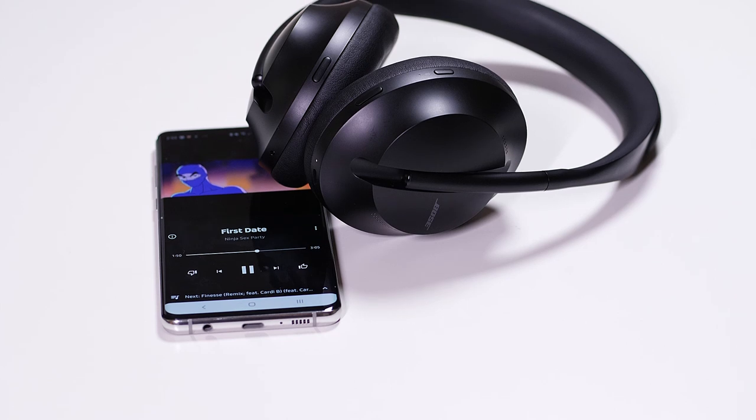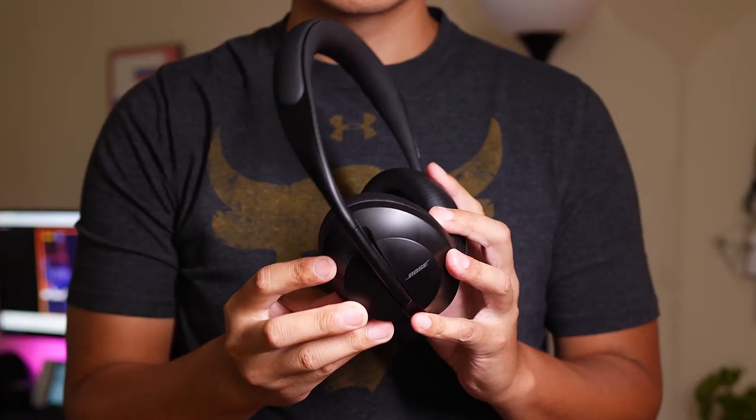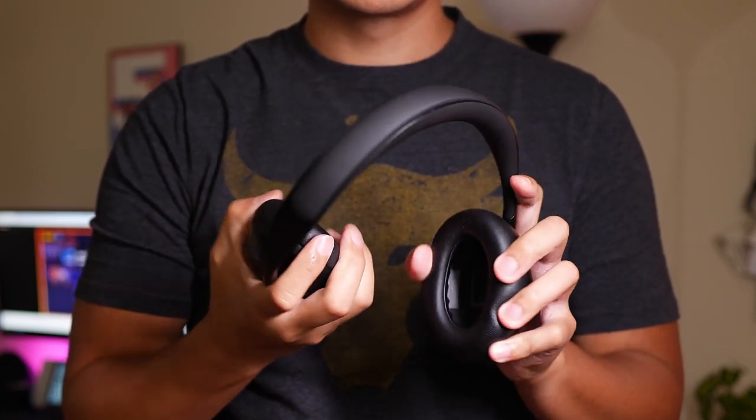It's not that I ever thought Bose was uncool — it's just that their QC35, their QuietComfort 35 headphones, always seemed to be more utilitarian than fashionable. With all the different headphones coming out around the same time, especially the ones from Sony, it felt like Bose was coasting along as the de facto noise-cancellation headphone until competitors started to really encroach on that space. One of the main places where the Bose QCs were really lacking was in their style.